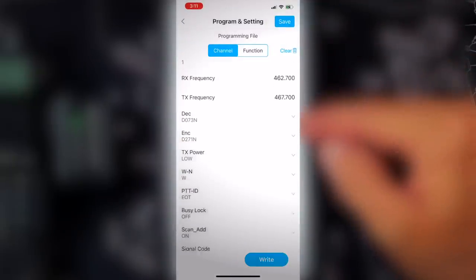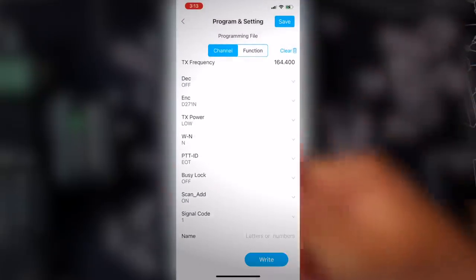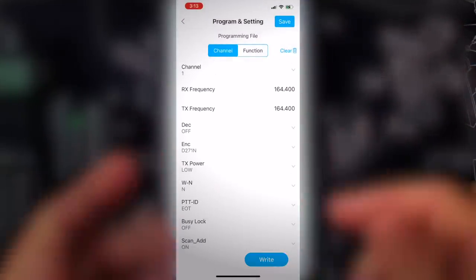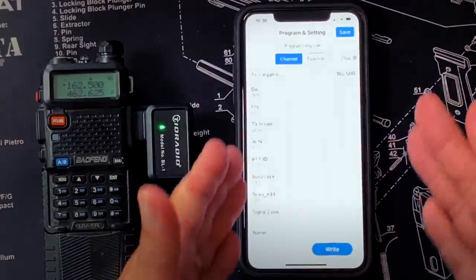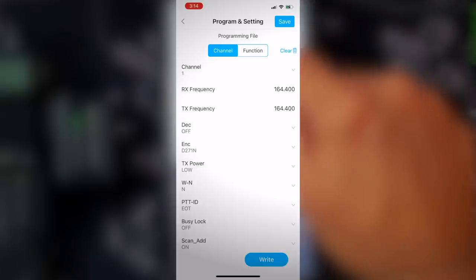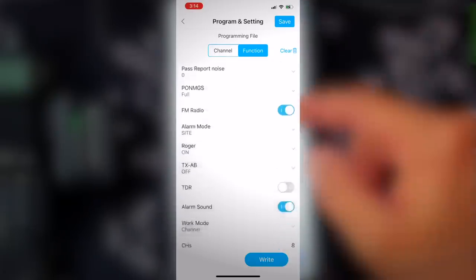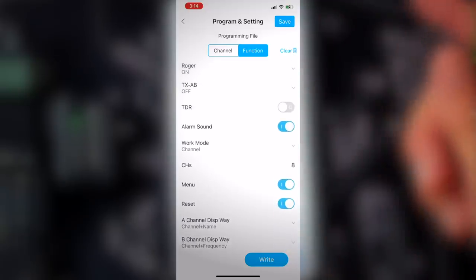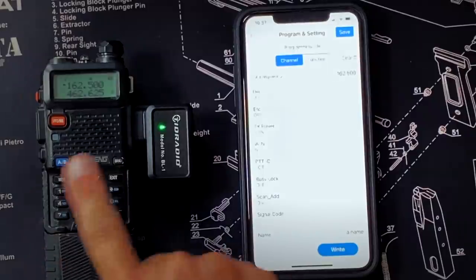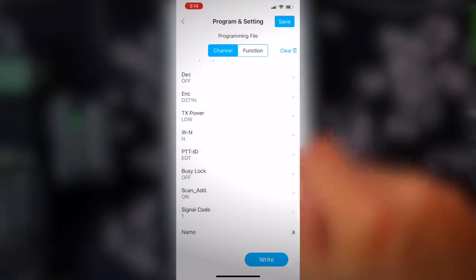So we've got our channel listing there. I'm going to select channel one - transmit and receive. You've got your tones that you can enter here. Basically all the settings for a channel that you can access on the radio, you can access here. And the one thing that you cannot do on the radio that we can now do in the field is give the channel a name. I can also go in and change the main radio settings on the function tab. As far as I could tell, it has all the same settings that I could change in Chirp - it does basically everything.